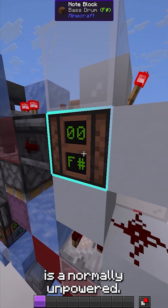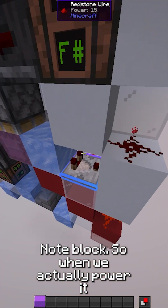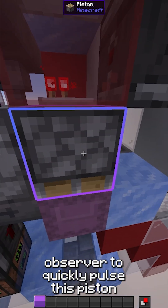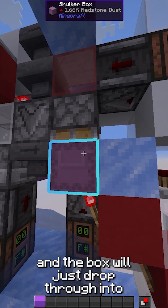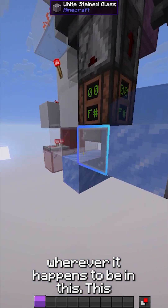This is a normally unpowered note block, so when we actually power it through the comparator right here, we do turn this note block on, updating this observer to quickly pulse this piston right here to break the box, and the box will just drop through into this water stream and get collected.